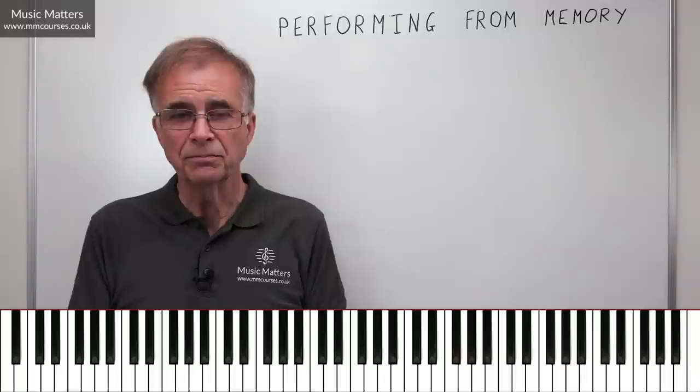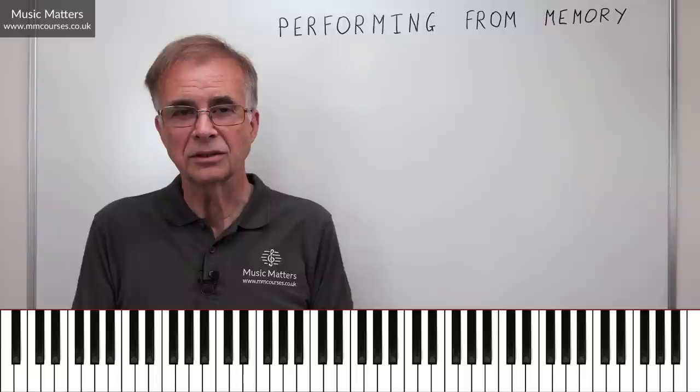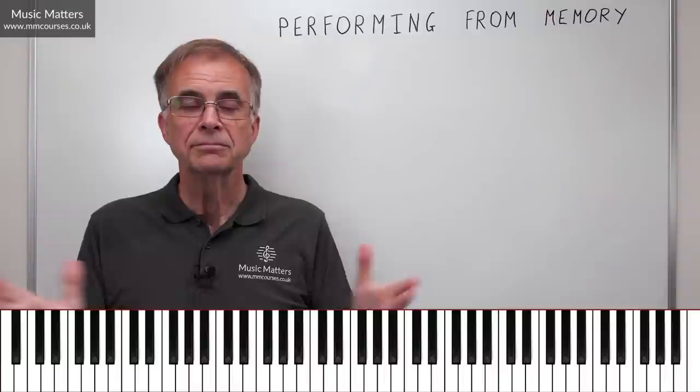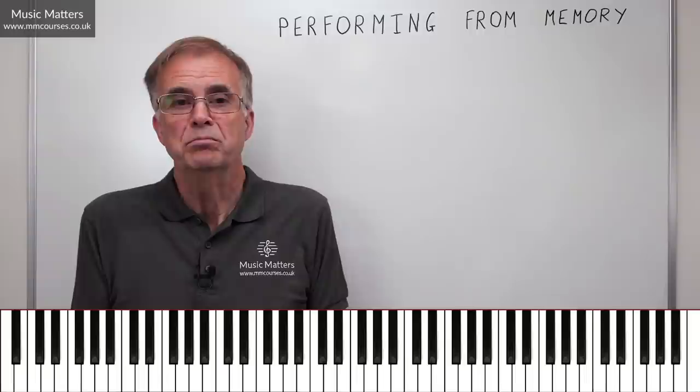I want to end where I started: most people will not need to memorise music, but is it a good idea? Absolutely. Just don't let it stop your enjoyment of music if memorising totally defeats you — don't worry about that for one moment. I hope there are some helpful hints and tips in there somewhere. Have fun learning music, performing music, and memorising it if you can.